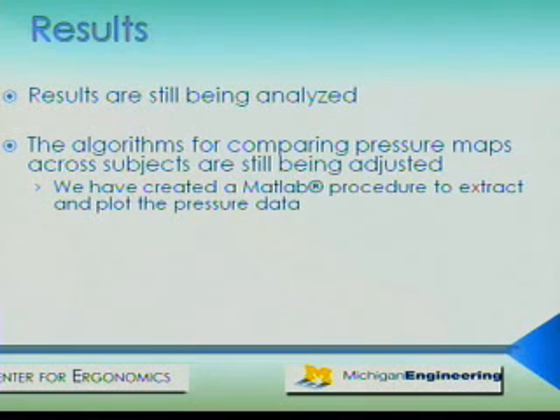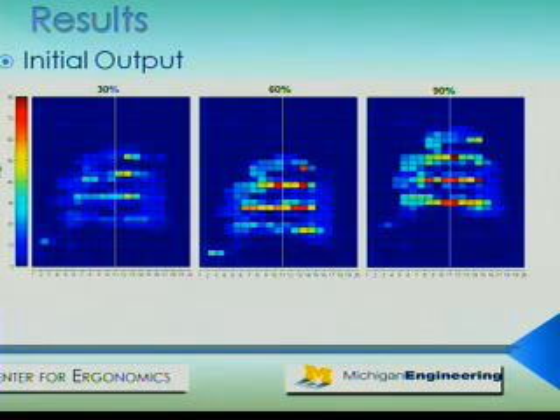The experiment has recently concluded, so results are still being analyzed. While the algorithms for comparing pressure maps across subjects are still being adjusted, I have written a MATLAB procedure to compile and combine the data acquired from the sensors. Here is some initial output — a plot of how the pressure distribution changes as pull force increases for the fixed position handle. The plot on the far left is at 30% of maximum grip strength, then 60%, and on the far right 90%. The hand is horizontally displayed in each graph with the palm on the right and the fingertips on the left. You can make out the four fingers horizontally, with maximum forces on the middle finger and ring finger, and the thumb displayed in the bottom left of each plot.